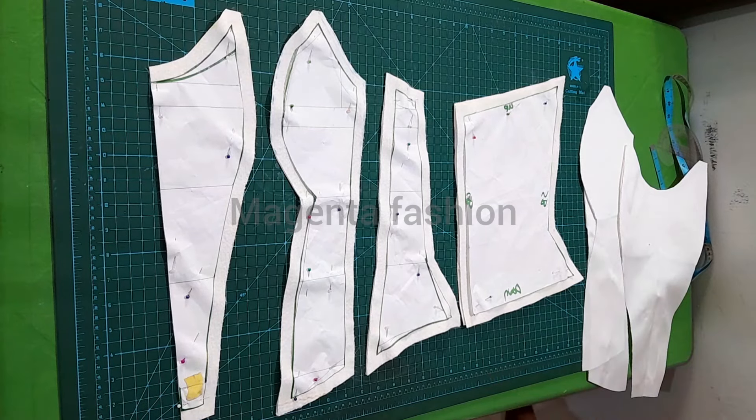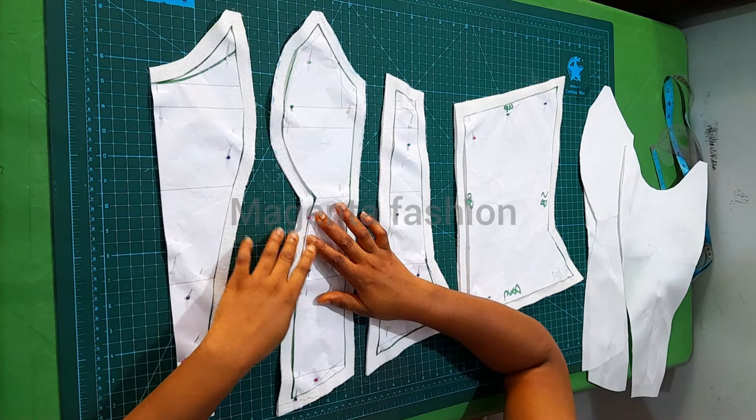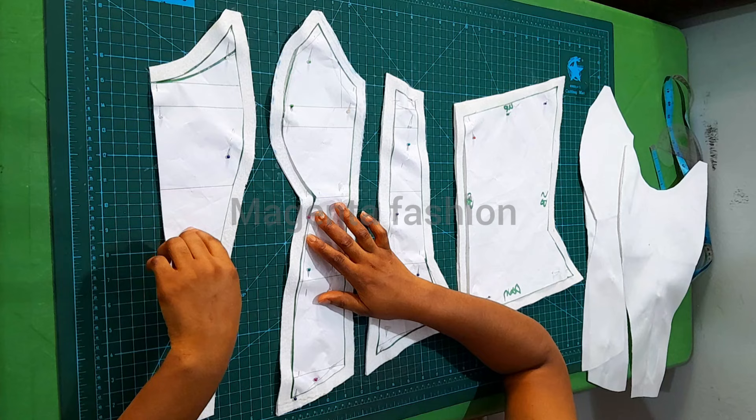Welcome back to my channel, my name is Rachel. Today is a continuation of our Overboss corset — this is the sewing part. Right here I'm using mikado fabric, and I've transferred my patterns to my fabric.